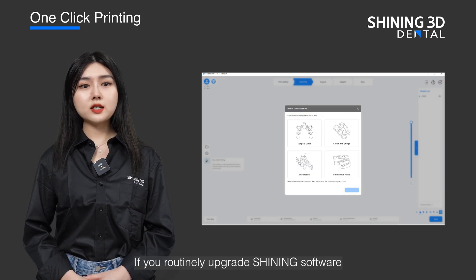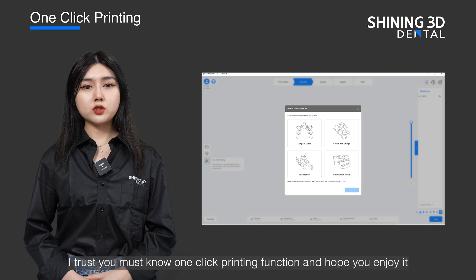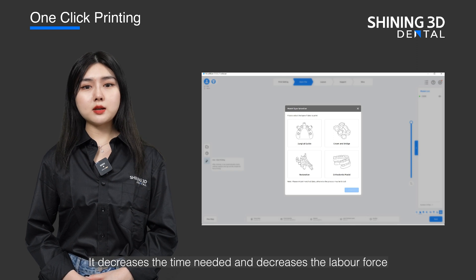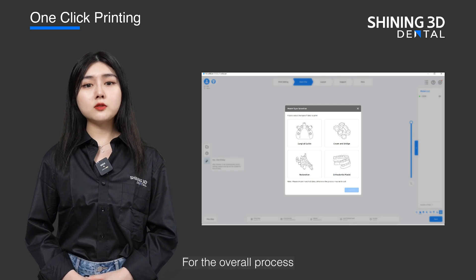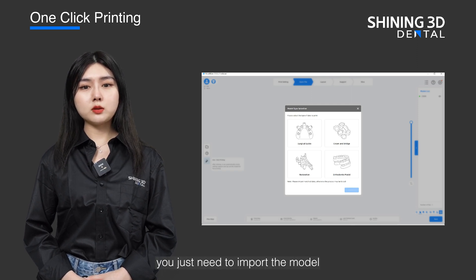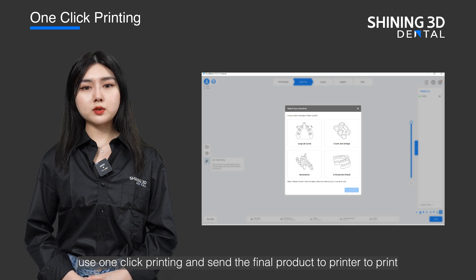If you routinely upgrade Shining software, I trust you must know the one-click printing function and I hope you enjoy it. It decreases the time needed and the labor force needed to lay out, add support, and slice. For the overall process you just need to import the model, use one-click printing, and send the final product to the printer to print.